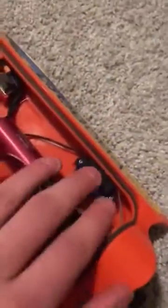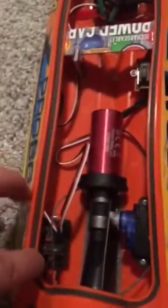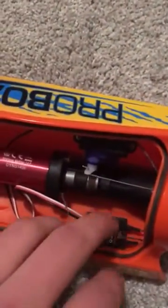I have a new servo on the inside. Everything else is stock. The receiver is new — it is from an old ProBoat React 17. It is an MR200.